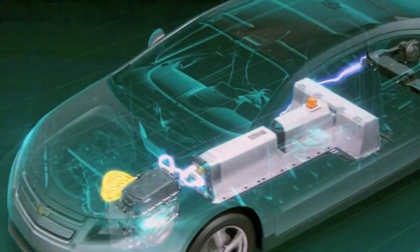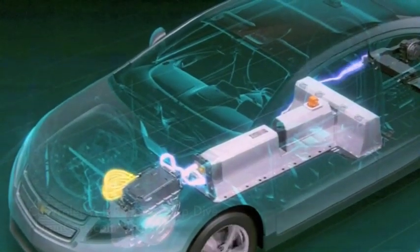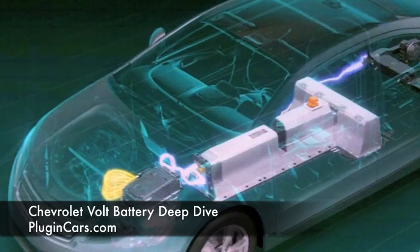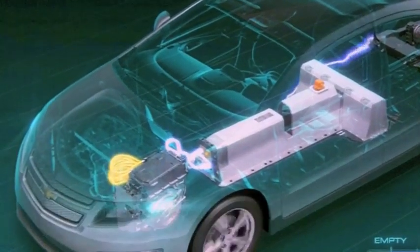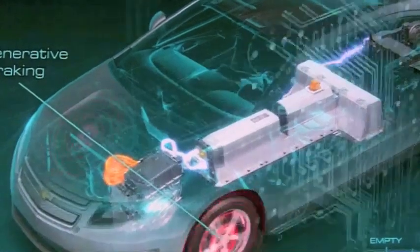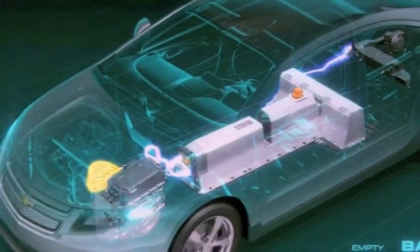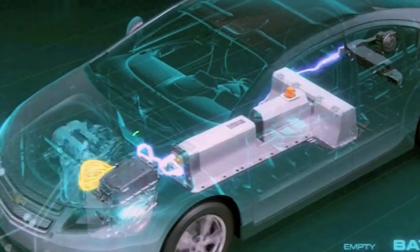Now we're in EV mode. The battery is providing all traction power to the inverter, which is driving the motor. At the same time, we provide 12 volts to the rest of the vehicle systems off the battery directly through this converter. For regenerative braking, we recharge the battery back through the power inverter electronics, converting back to DC to charge the battery.